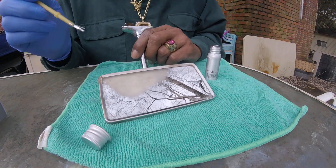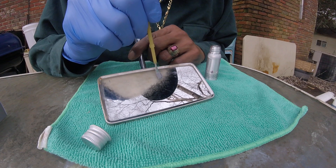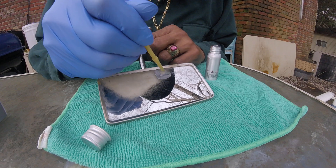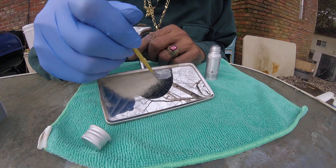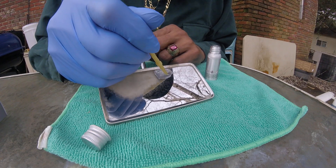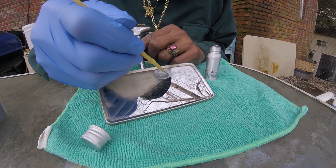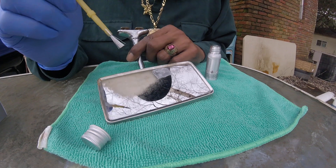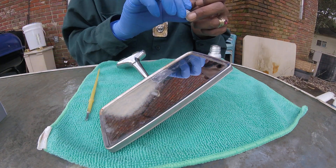I'm just going to do a small section of it, like right here. I'm going to let it dry and we'll come back and we'll see.